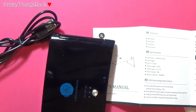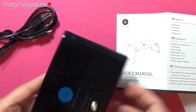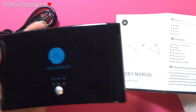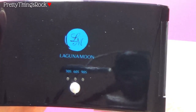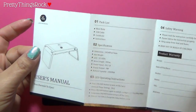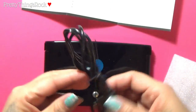Here is the main body of the lamp. It's really pretty in black with little specks of glitter and the logo 'LM' for Laguna Moon. There are buttons for 30, 60, and 90 seconds, and then there's the USB cable. The packing list also mentions a certificate, but I don't see a certificate anywhere in the box, and there are the instructions I'm holding now.